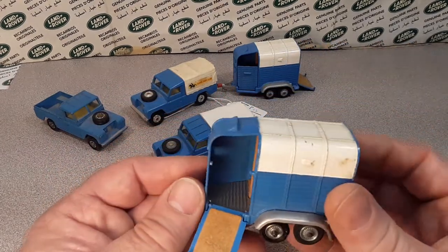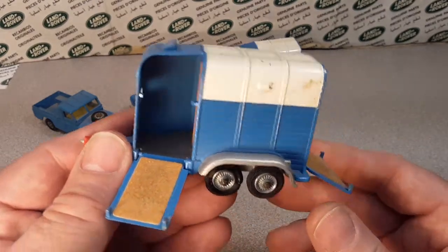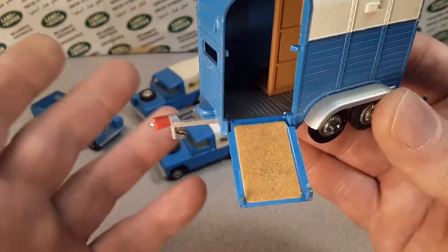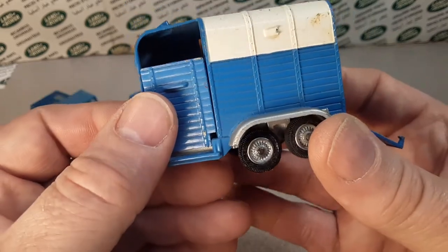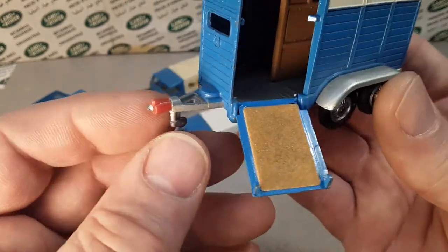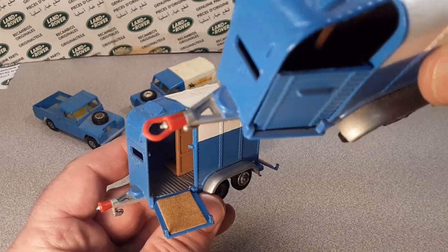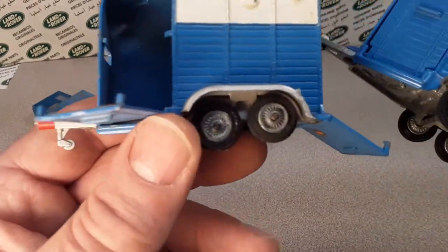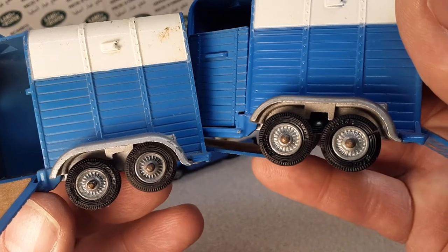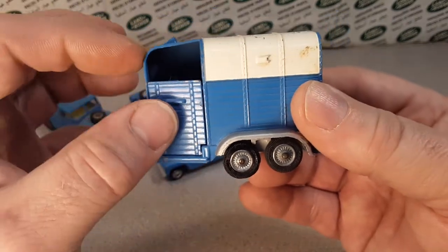With Gift Set Number 15, the horse box, it came with two ponies — actually a mama and a little pony. I'm not a horse person. This one is missing a little piece on the front nose. Both these trailers seem to be kind of the same appearance, with the same spoke wheels on them.